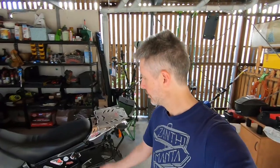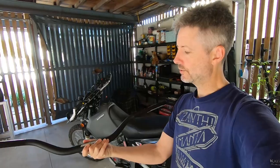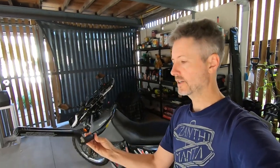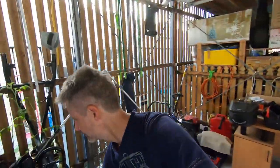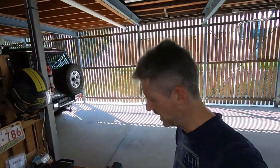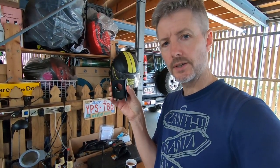Greetings viewer and welcome to another episode of Bikerbytes. I'm your host Jason and we are in the surgery once again to do some work on the doctor. We are going to install some new bars — these are ProTaper contour high bars and we have some RHK 2.5cm risers.